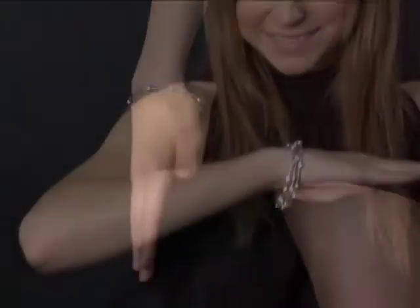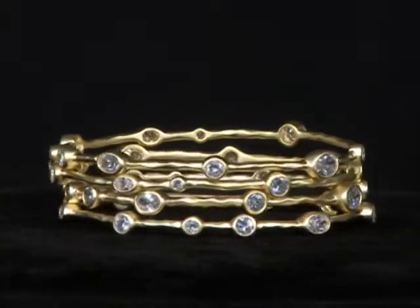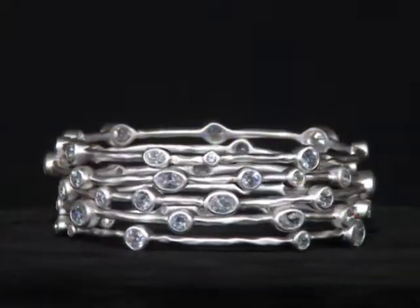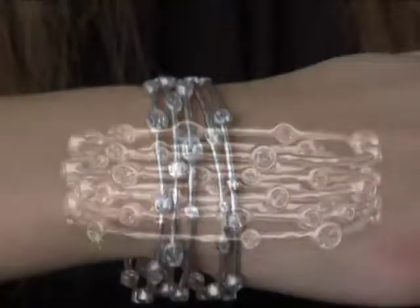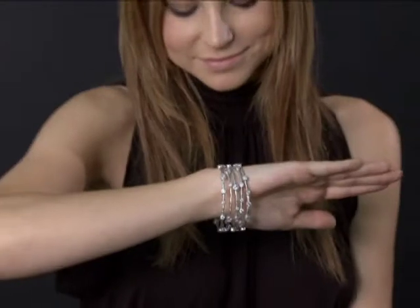Offered solitary or in sets of three or five, they adorn your wrist like a fine treasure. Molded from a solid brass base with either 14 karat gold or white rhodium overlay, it is then frosted to make an elegant matte finish. It is set with round and offset oval stones to intensify its allure and mystery.